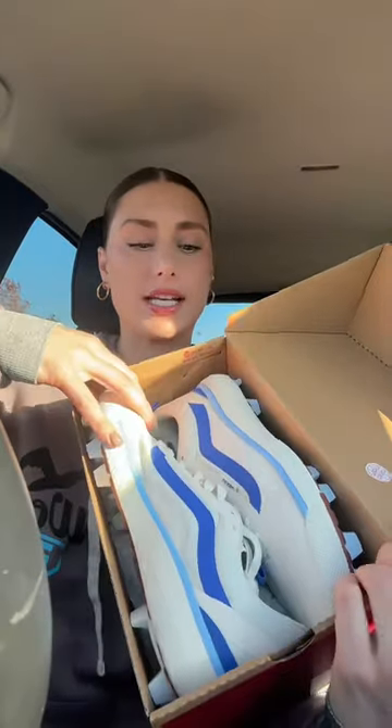They're molds. Basically, if you don't know what molds are, they're not metal. You can wear these on turf and stuff. But how cool are these?